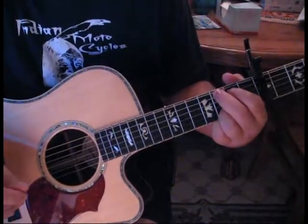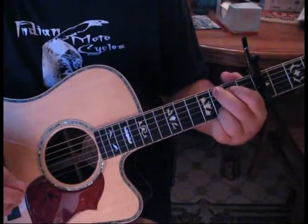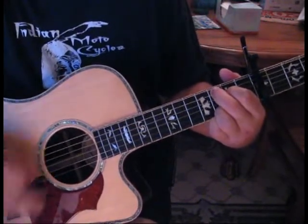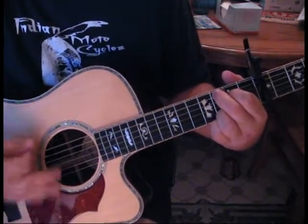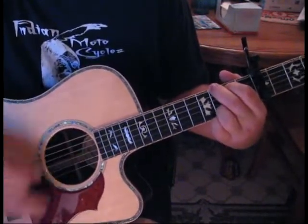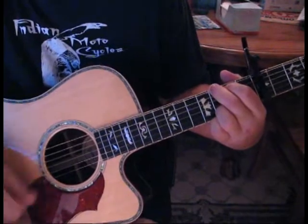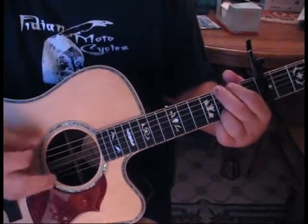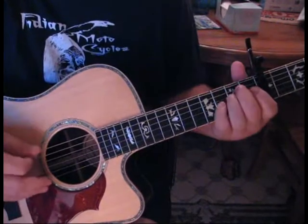And we move just to a C, so we're going to drop from the 6th and 5th to the 5th and 4th. And we go back to our G. Then we do a little walk down — we're going to go G, F sharp to E minor.